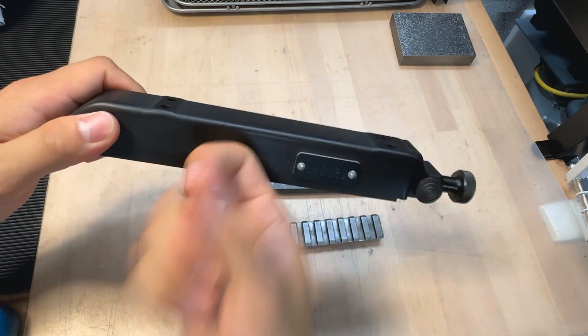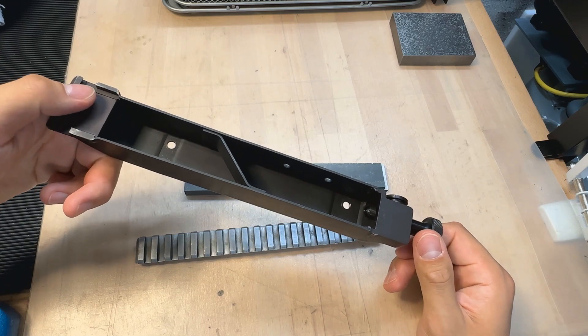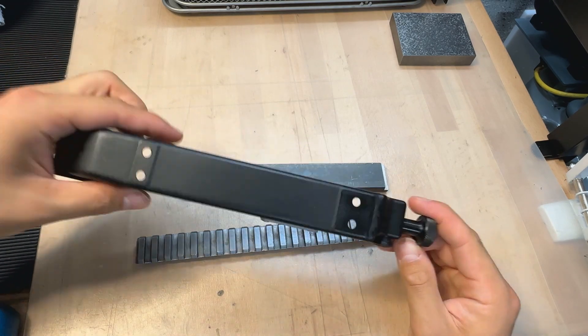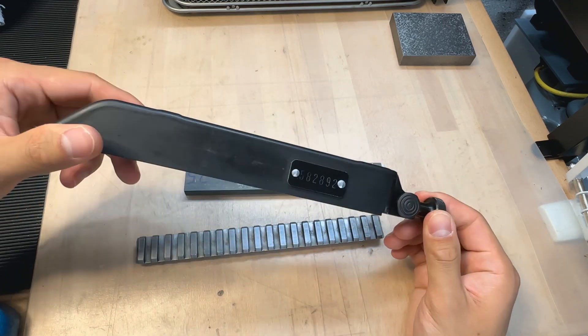Now these are deep drawn sheet metal construction with two machine steel inserts, relatively simple construction, and they're the two pads for the mounting of the 4x24 power optic.